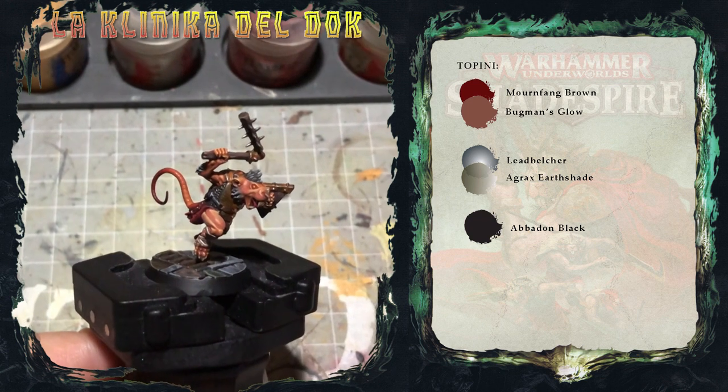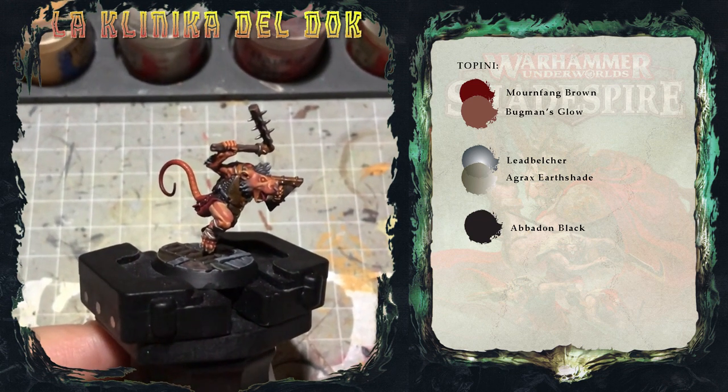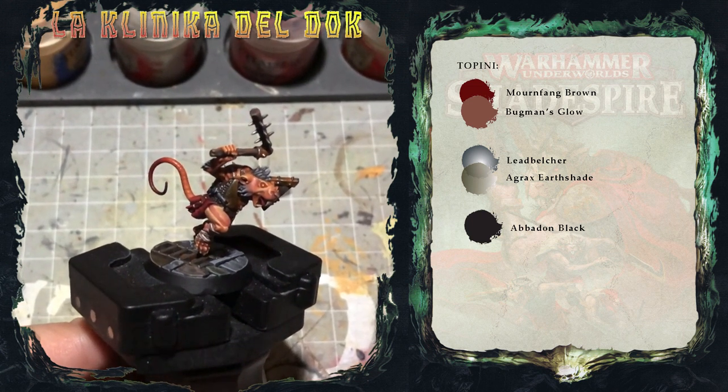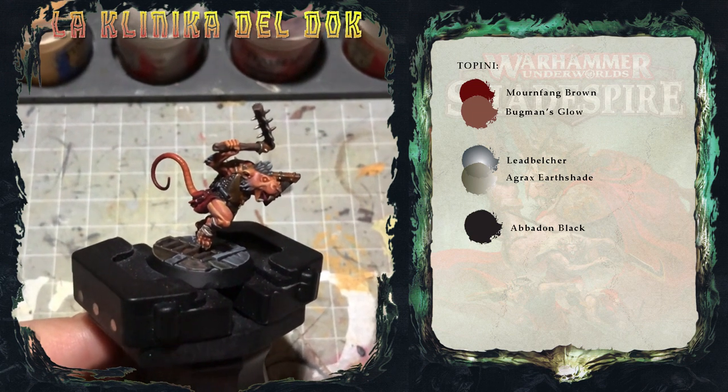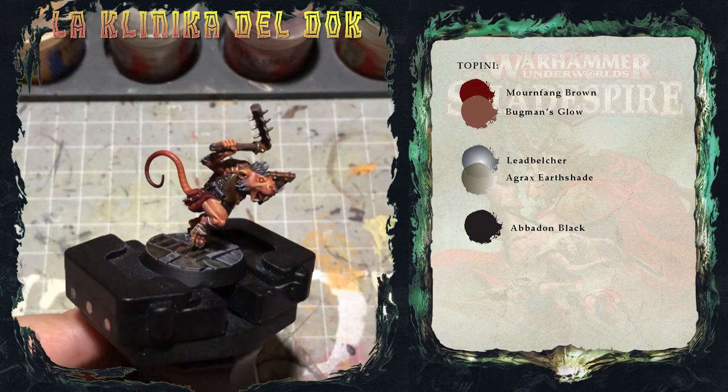E con questo è tutto, modellisti galattici. La prima stagione, diciamo così, della clinica del DOC è finita. Fatemi sapere cosa ne pensate, ovviamente, se il tutorial vi è piaciuto, se è stato utile. E arrivederci alla prossima serie.